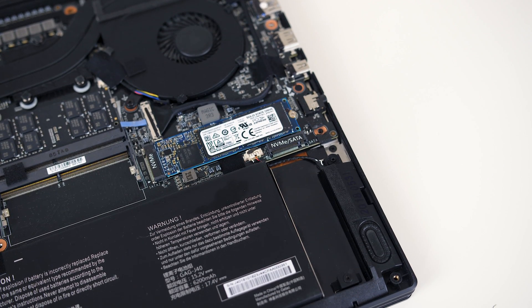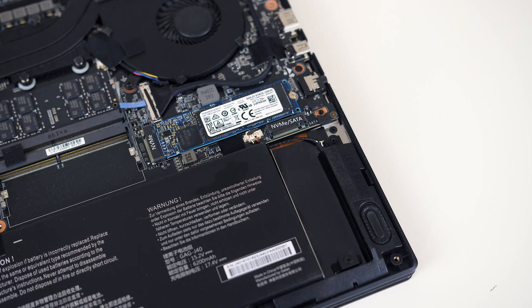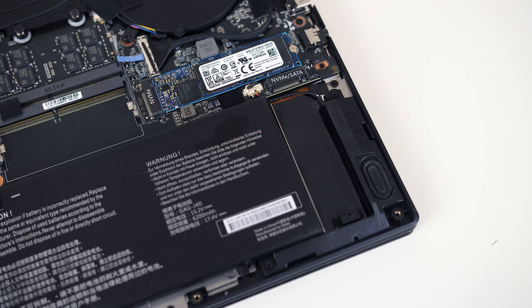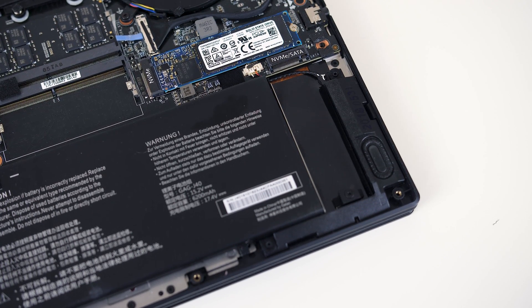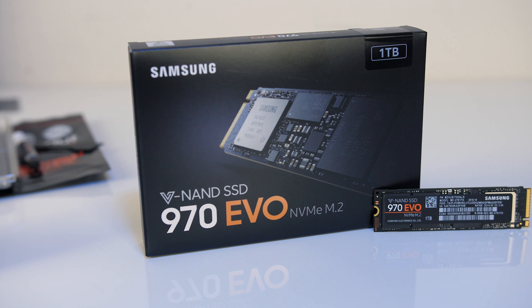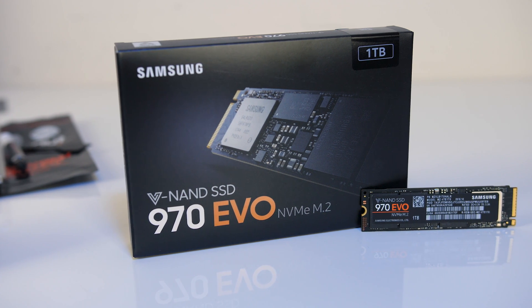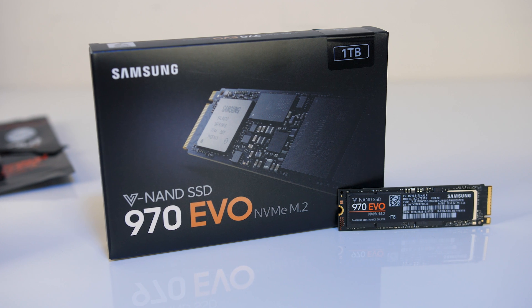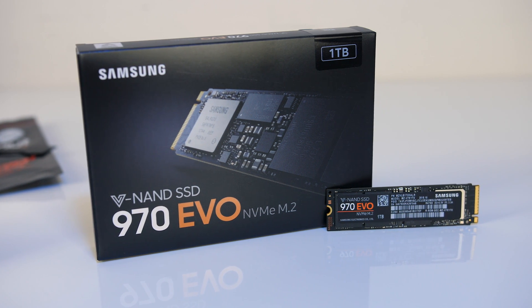Out of the box the Aero 15X also came with a 512GB NVMe SSD which performs pretty well, but it does have two NVMe capable M.2 slots in total. While this is honestly probably enough space for me, SSDs have lowered quite a bit in price lately, and I thought having a nice large amount of space to dump video files onto would be useful.